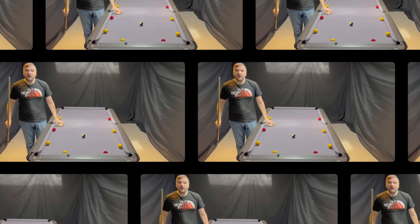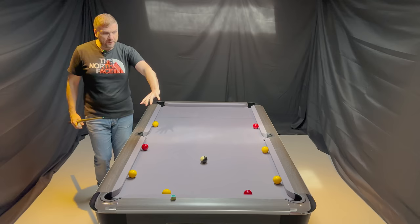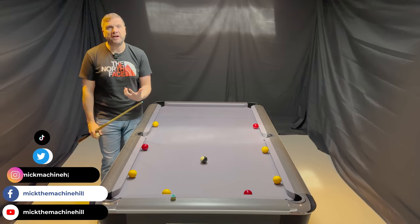Hi guys, welcome back, and as you can see here, I have set up a drill, and the drill is for understanding what the natural angles are. I speak about it a lot, how important the natural angles are.